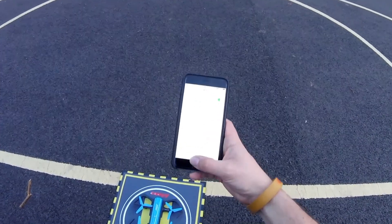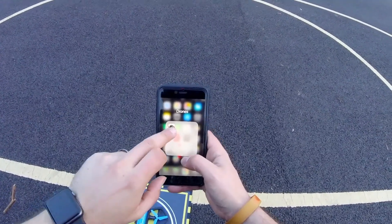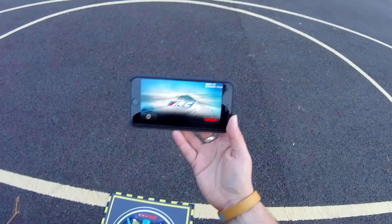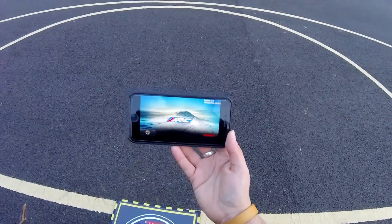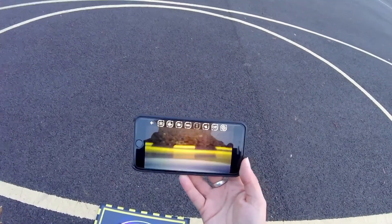Inside the manual is a QR code for the JJRC app. Once you've scanned that and the app is downloaded, this is pretty much what it'll look like — we saw this last week with the JJRC Cygnus. Hit connect and we should be getting video relay — there we go, a little bit of video.